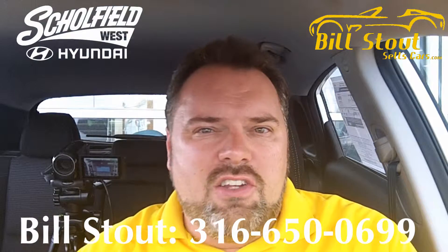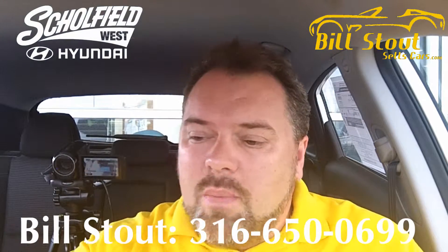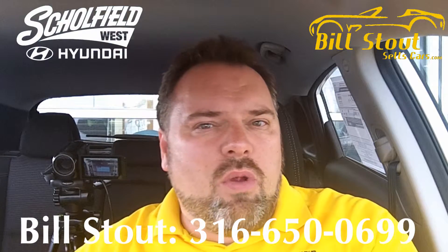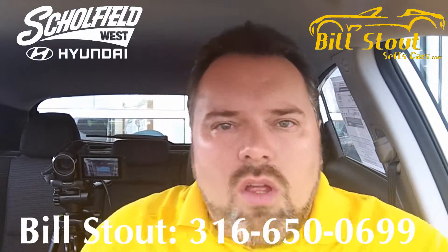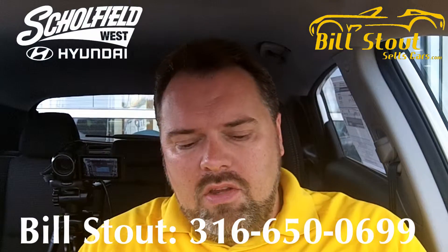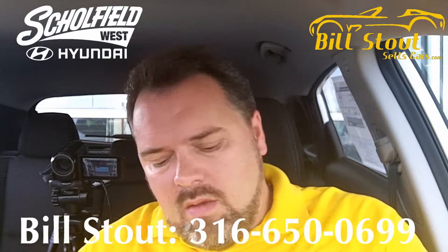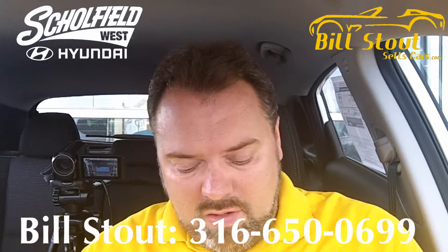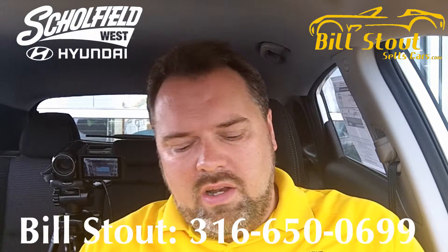I'm inside an Elantra GT 2016 model with the basic audio system. I've showed you a few things on this audio system in previous videos, but I want to show you now one that's really important to a lot of people, and that is how do you pair your smartphone? Most of us have one of these things, and it's kind of our little box of life, so it's kind of important to know how to do this.